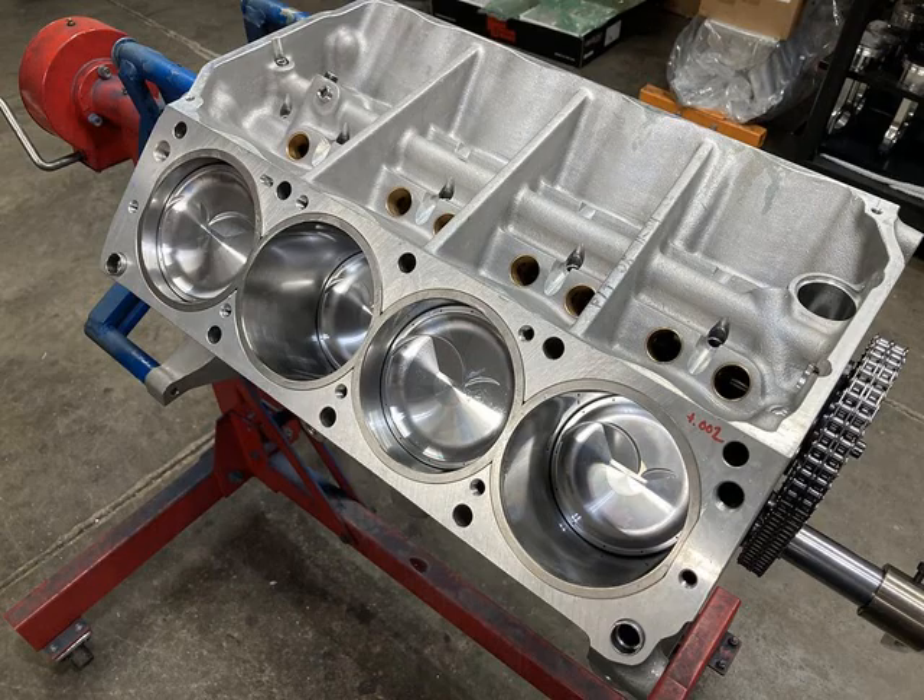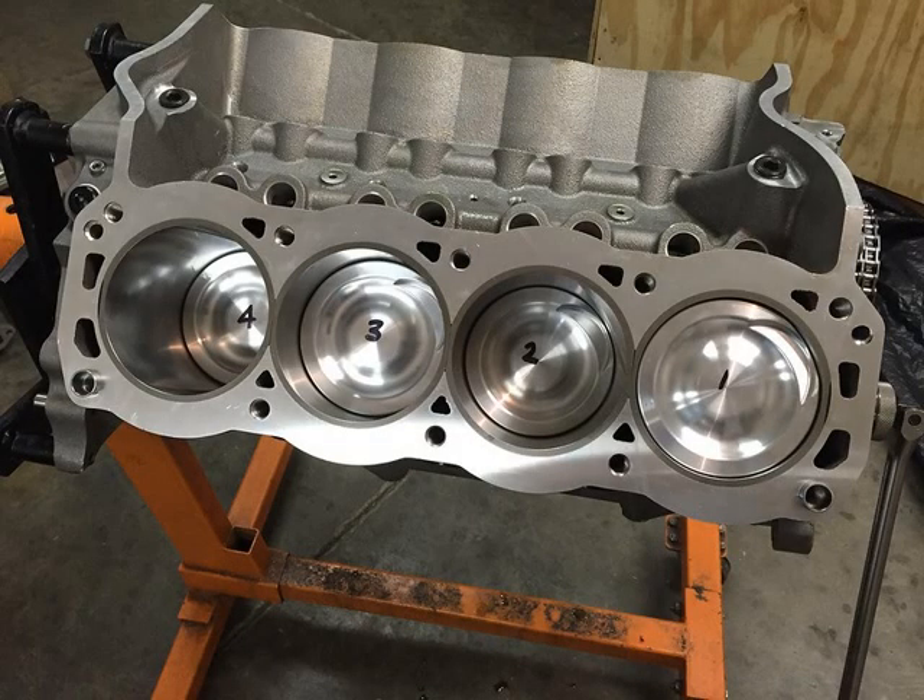You also don't have to paint aluminum blocks. With cast iron, you're worrying about rust and having to apply primer and color coat. Aluminum, aside from a little oxidation, doesn't need to be painted. Alright, so let's talk about some cons now.